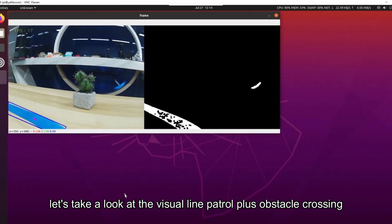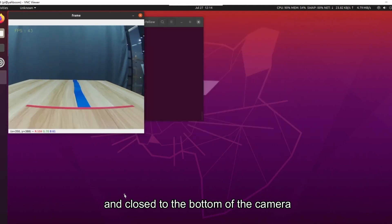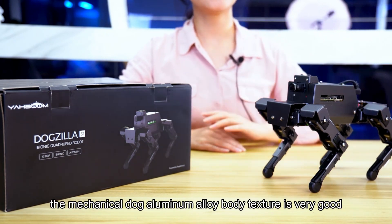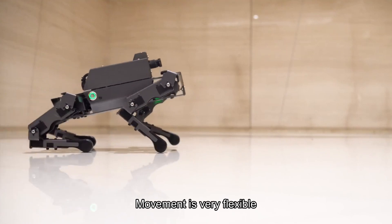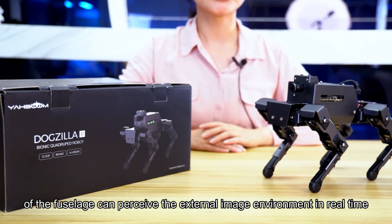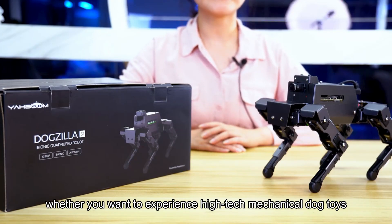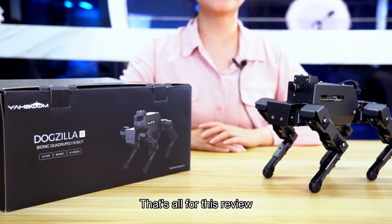Finally, let's look at visual line patrol plus obstacle crossing. This function adds obstacle crossing on top of line following: when a color is detected as horizontal and close to the bottom of the camera, it automatically switches to obstacle-crossing mode. In summary, the mechanical dog's aluminum alloy body texture is very good, with 12 degrees of freedom and string-routing servos that highly mimic real dog actions. The AI camera and Raspberry Pi 4B main control enable real-time AI functions such as color and face recognition. Overall it is very intelligent and convenient to use with the app — whether you want to experience a high-tech mechanical dog or learn Raspberry Pi and AI programming, you can try the Dogzilla S1. That's all for this review, thank you for watching.